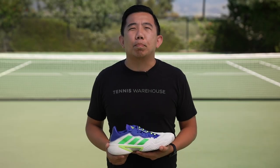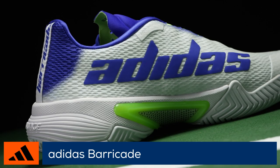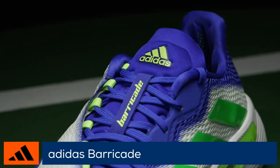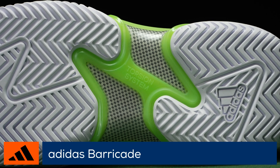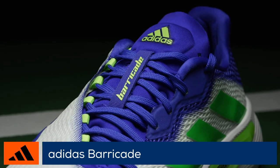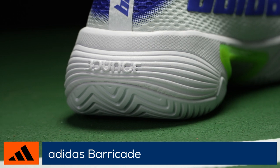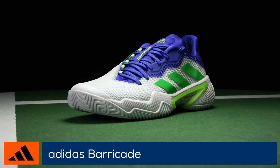The Adidas Barricade is back! One of the most iconic tennis shoes in history gets its 12th update. The Adidas Barricade remains true to its name with excellent stability thanks to the Torsion System TPU shank and high durability due to an AdiWear rubber compound in the outsole. The 2021 edition features a full-length Bounce 2.0 midsole for a comfortable ride in a redesigned prime green upper made from recycled content.